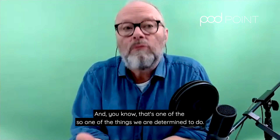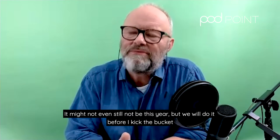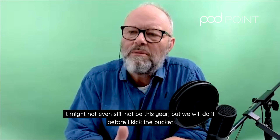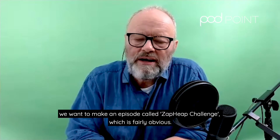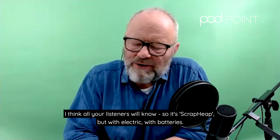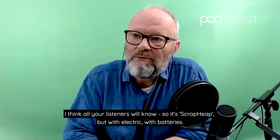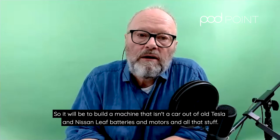One of the things I'm determined to do — it might not even be this year, but I will do it before I kick the bucket — is an episode called Zap Heap Challenge. It's fairly obvious, I think all your listeners will know: it's Scrapheap Challenge but with electric batteries.